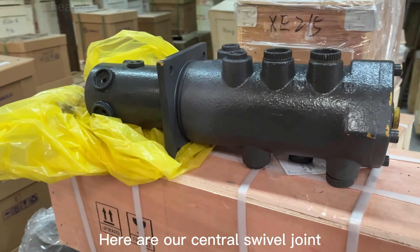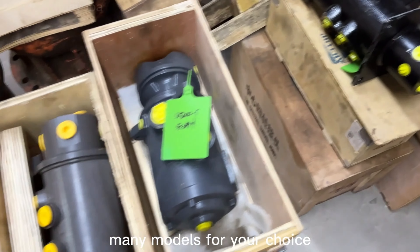Here are our central swivel joint, with many models for your choice.